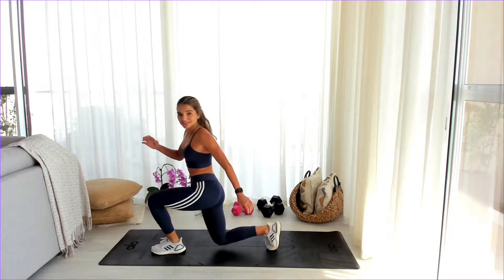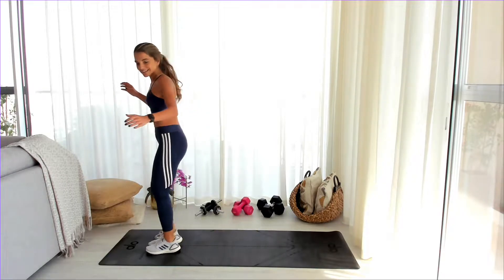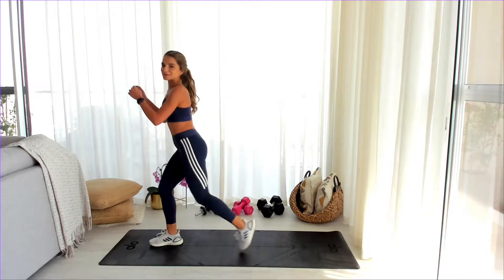You guys are sending emojis — I see you. Love this. How do you guys like my setup? I'm at my sister's house.